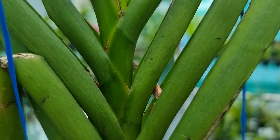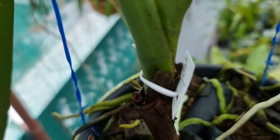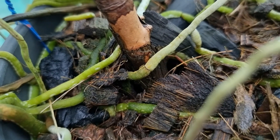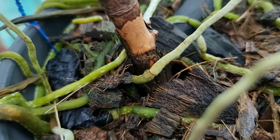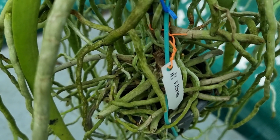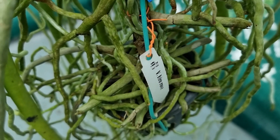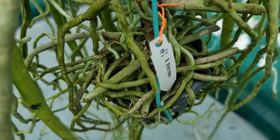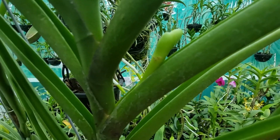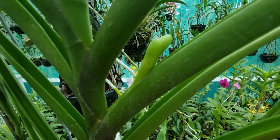Semi-Terete Vanda can be grown in plastic pots and as hanging plants. You can fill the pots with charcoal and coconut husk and it will grow very nicely in this type of medium. They can also be grown in small pots, just with a small piece of coconut husk as support. Their roots are profusely produced and hang to the bottom. The flowers are produced from the axil of the leaf and a tuft of flowers will be there at the top of the inflorescence.